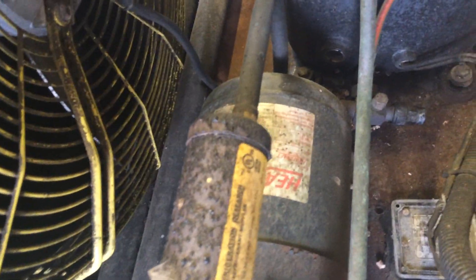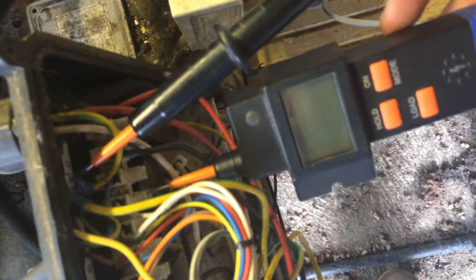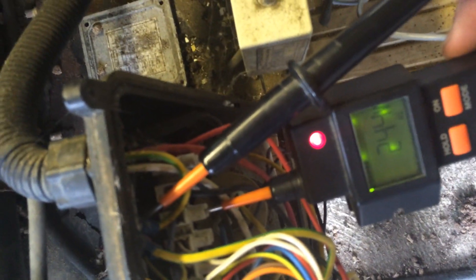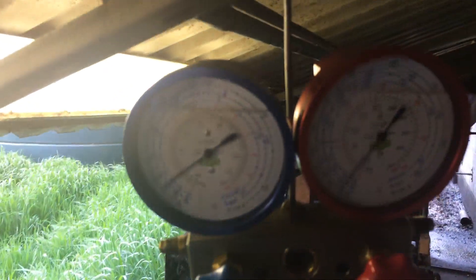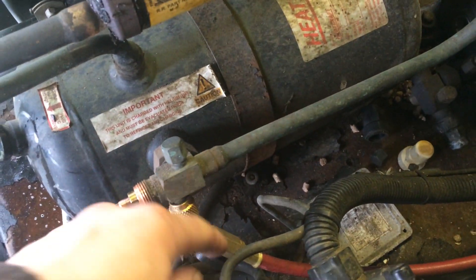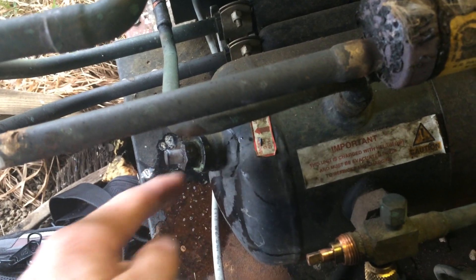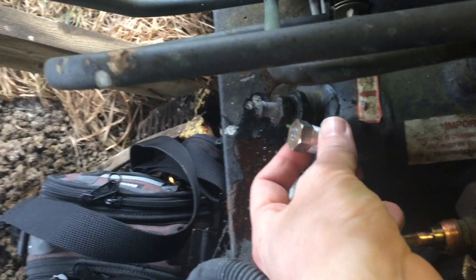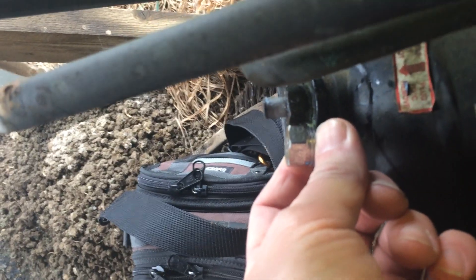We've got our gauges on. It's on R22, so we shouldn't really be putting our gauges on unless we're going to convert the system to something else. But yeah, there's nothing on that side. We've put our gauges on — it's flat on both sides at zero. When I opened the valve it blew a little bubble out of here, so that's definitely what's happened. The plug should look like that for comparison — that solder's moved out.